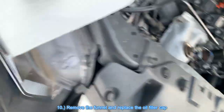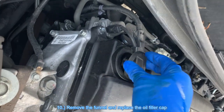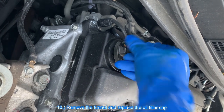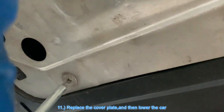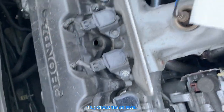Remove the funnel and replace the oil filler cap. Replace the cover plate and then lower the car. Check the oil level.